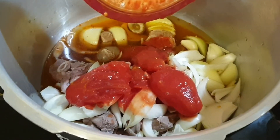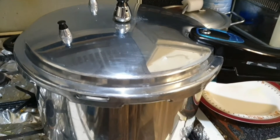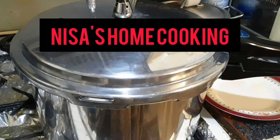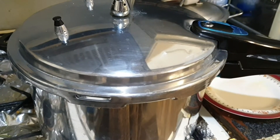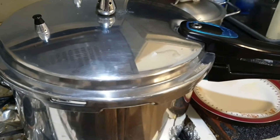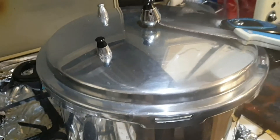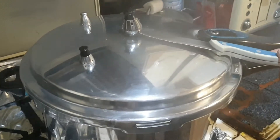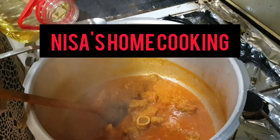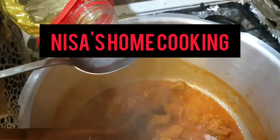I'm using tinned tomatoes, but if you like you can use fresh ones. On medium heat, leaving it about 15 to 20 minutes. Then I check if the meat is tender — and yes, my meat is tender! Now I'm adding three spoons of oil.